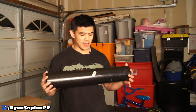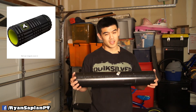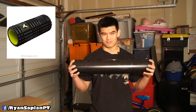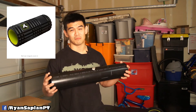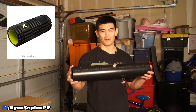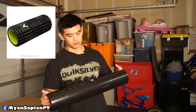The PVC pipe is great for calves and quads. It's not that great for the glutes or piriformis because it's so stiff. It can work for lats but it'll make you cry if your lats are tight. Triceps too — it really hurts. But it's still a great product at around $12 to $13.